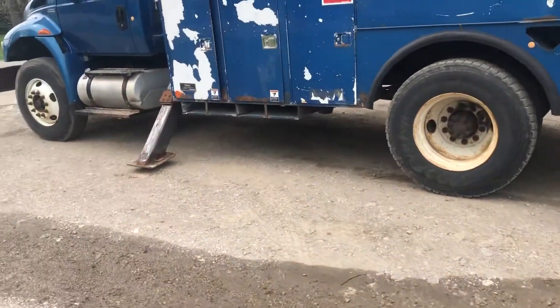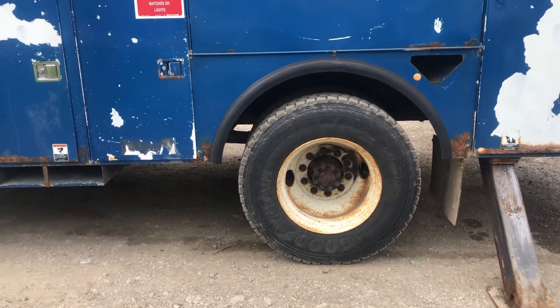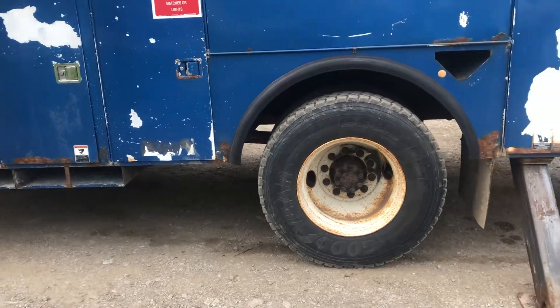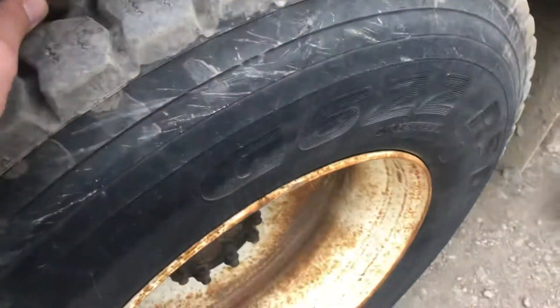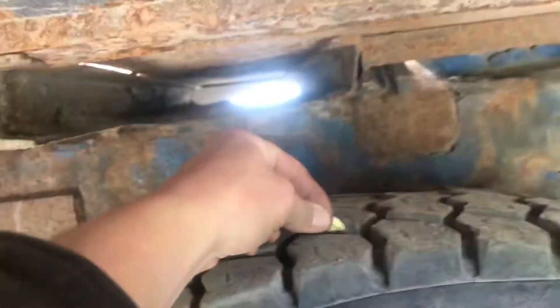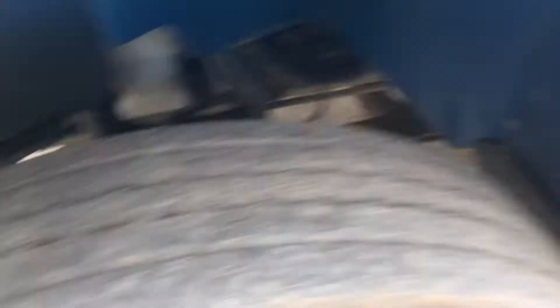Now we're gonna raise these outriggers up. I'm gonna show you likewise on this side the rubber and how this thing goes. Look at that knee-deep rubber in there — this is an awesome truck. Nice, good rubber on this.